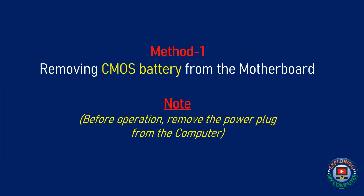Method 1: Removing the CMOS battery from the motherboard. Please note that before the operation, remove the power plug from the computer.